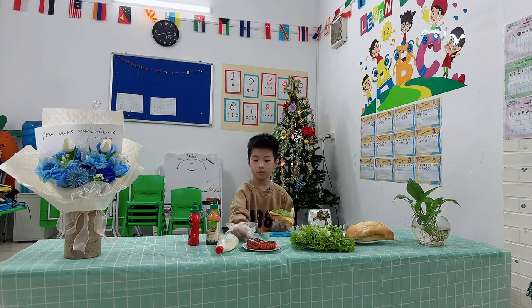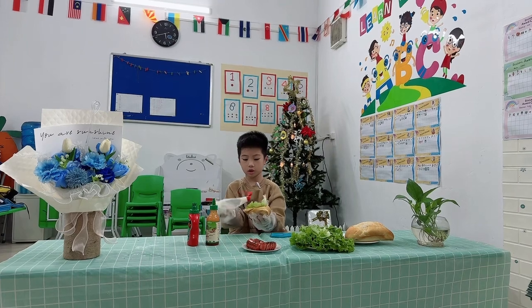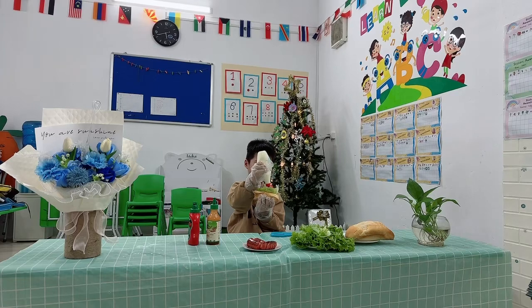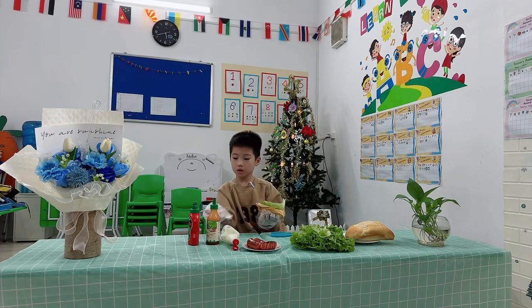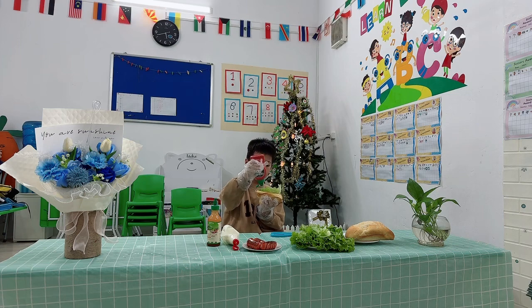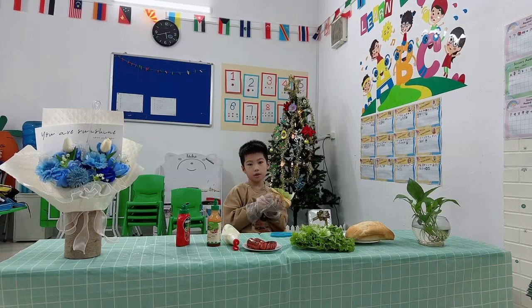Step four, boost the manage shot. Ketchup on the bread. Pet fry, enjoy it. Goodbye.